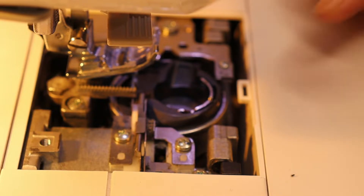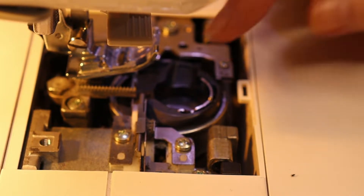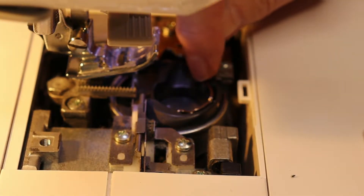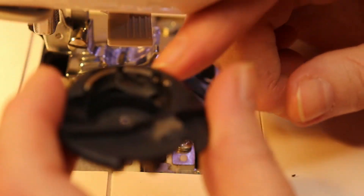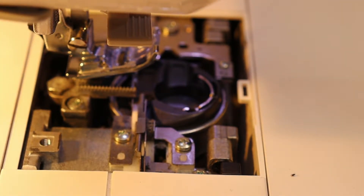Now we've made sure the machine is cleaned out, because if you leave that thread behind you saw that knot — even if you can stitch for a little while, it will happen again. It's an absolute guarantee. So what causes this? When you're threading your machine, the thread comes off from the top towards you, then you have to take your thread and get it into a little slot right there.